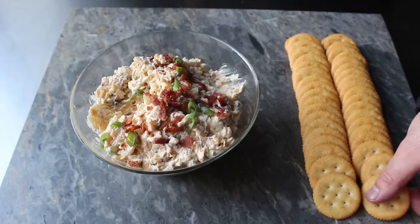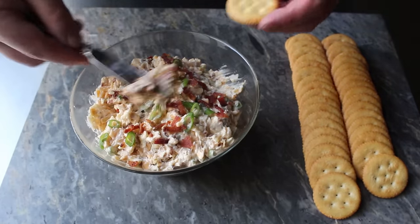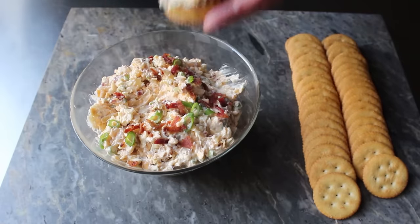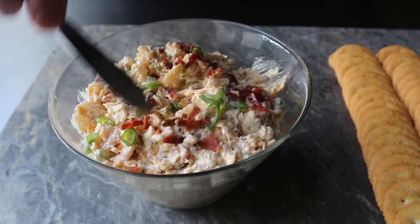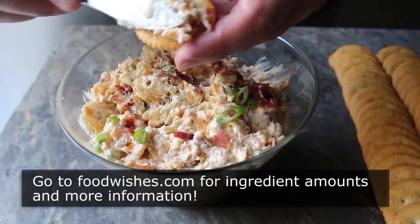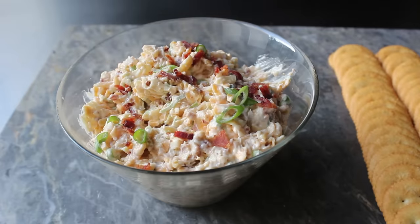And if you're thinking that looks a lot like Neiman Marcus dip — well, it is. It's the exact same recipe, which apparently at some point was rebranded. But no matter what you call it, if you're ready to have your taste buds taken up to the next tax bracket, I really do hope you give this a try soon. Head over to foodwishes.com for all the ingredient amounts and more info as usual. And as always, enjoy.